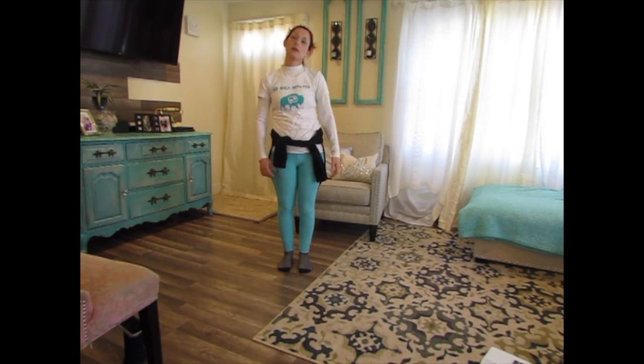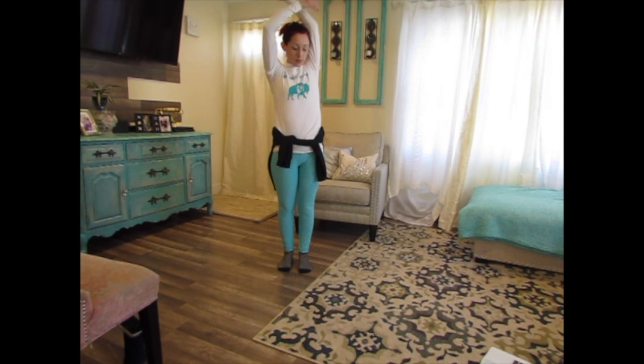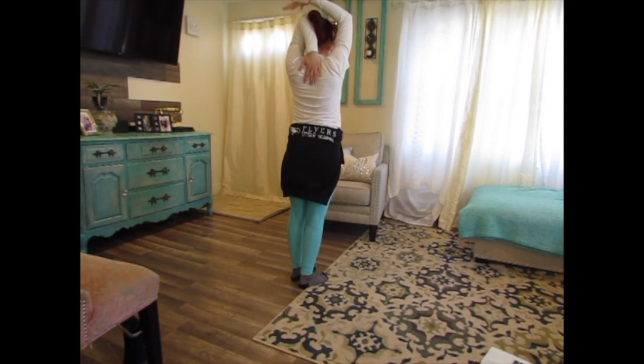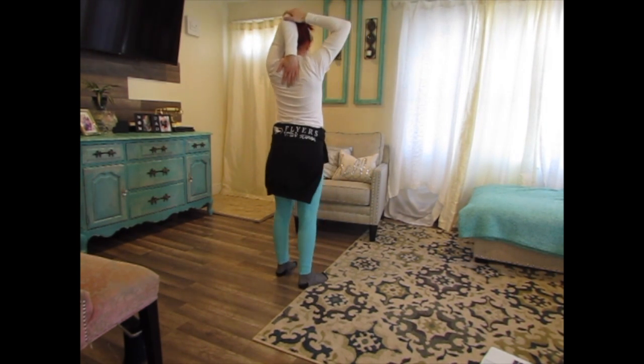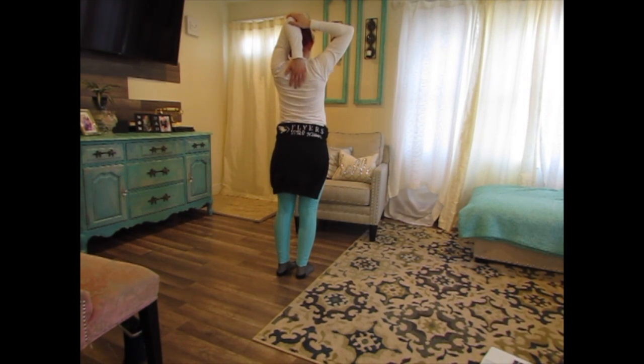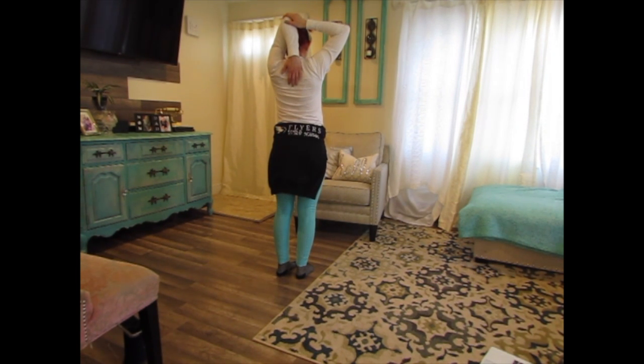Alright, shake a little bit. Now we're going to put our arms behind our backs. With your right hand, you pull. Ready like this: 1, 2, 3, 4, 5, 6, 7, 8, 9, 10, 11, 12, 13, 14, 15, 16, 17, 18, 19, 20.